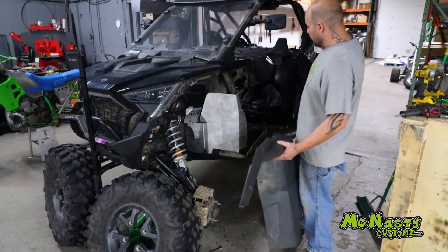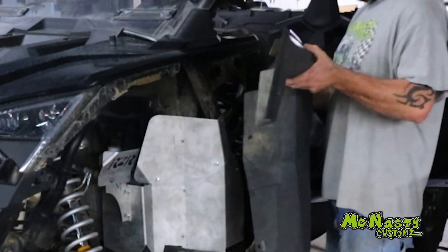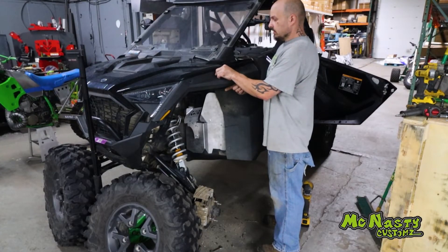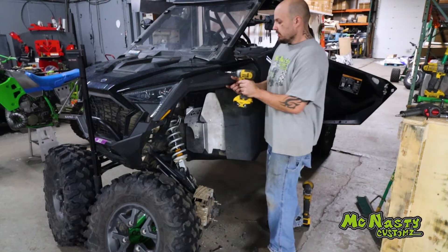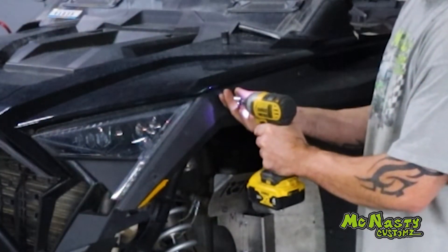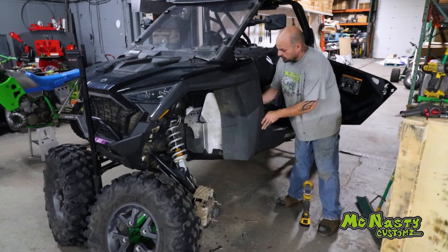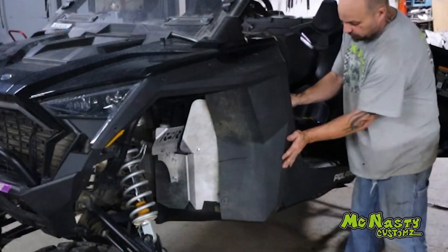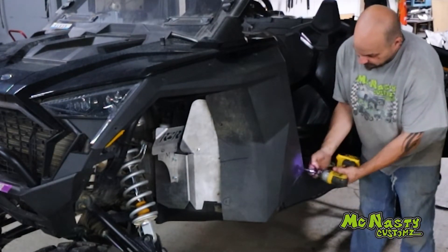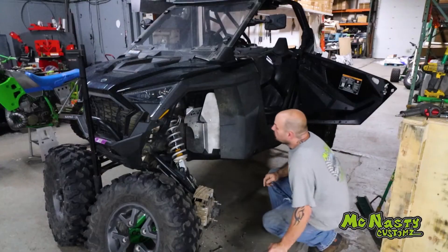Reopen your door and put the fender flare around your door striker and roll it in. Clip your plastic into place and put your T30 bolts back in. Down in your door jamb, roll the plastic around to the inner section and underneath the area where your speaker grill goes on. You're just reinstalling this exactly the way you took it off. Now she's installed.